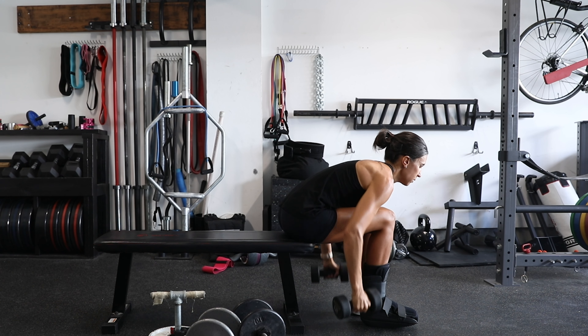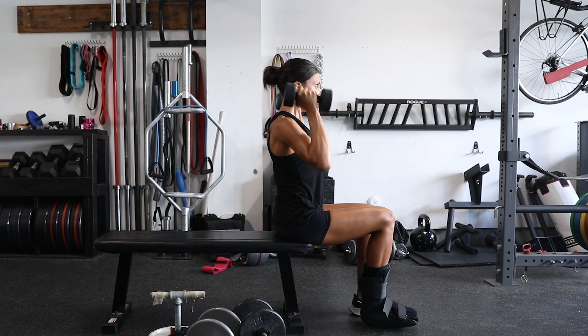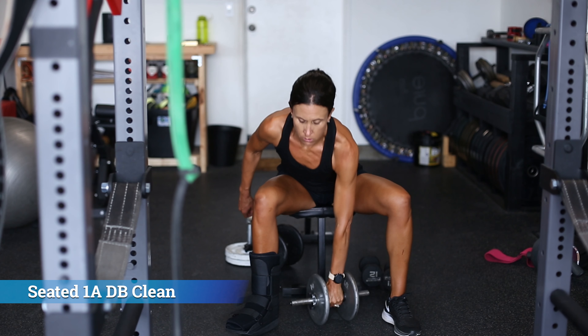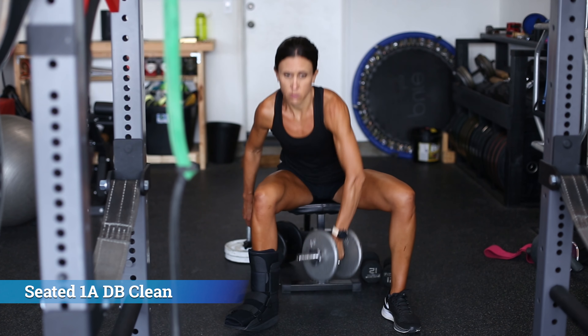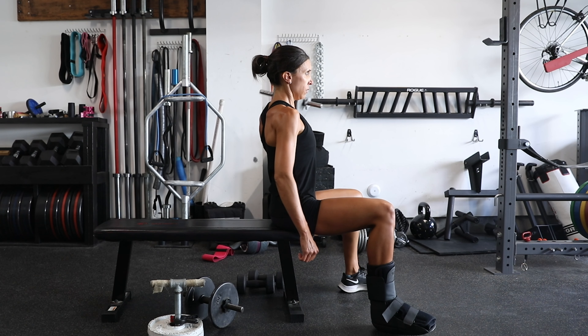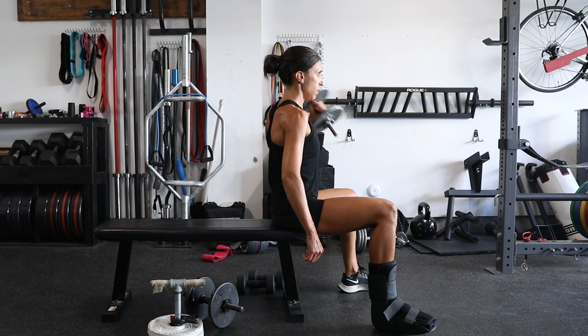The next movement is a bent-over row into the clean and press. We're adding complexity because as your foot has been healing, training has become somewhat boring and it's hard to get a full-body stimulus where a lot of muscle mass is activated at the same time. Now you'll notice Lisa could do a slightly better job keeping her shoulders back and chest out — she has some tightness in the anterior aspect — but start with light weights. Building off the last two exercises, we now have the posterior chain, pushing muscles, and pulling muscles all activated. That means upper back, lats, and biceps on those dumbbell rows.